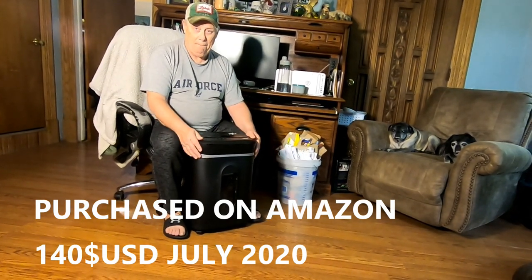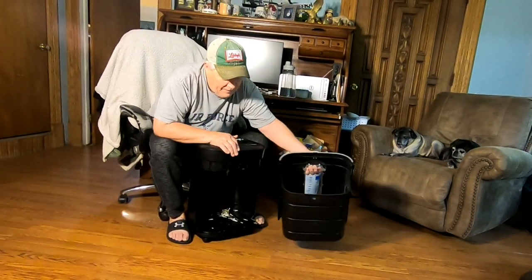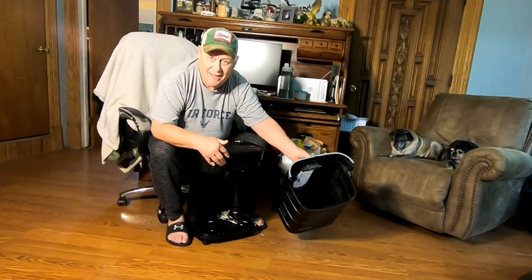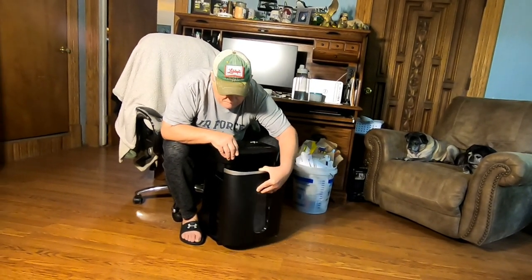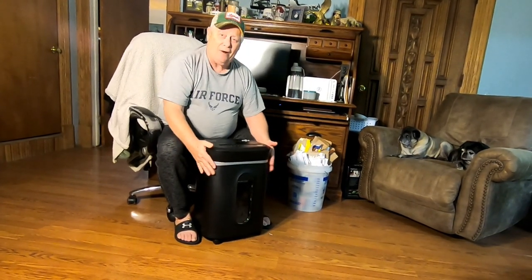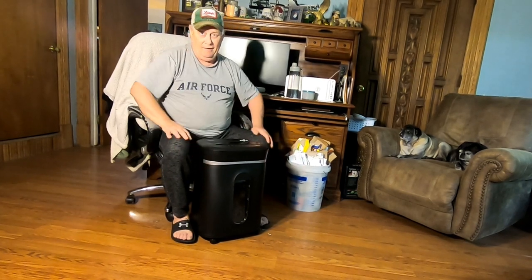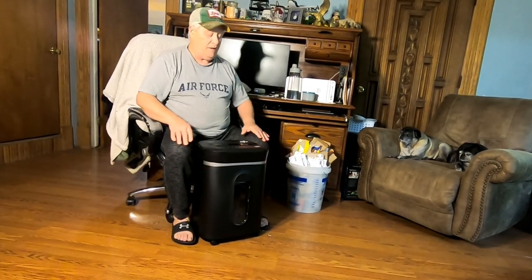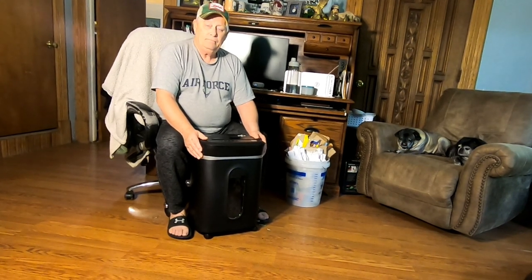Can you show them the drawer? I can show you the drawer right here — look, it's big and it's deep. It's more than a five-gallon bucket when it's shredded up. And this will not run if you do not have that drawer — so that's a safety feature so nobody puts their fingers in it. The pugs are listening carefully because they're going to use this later.